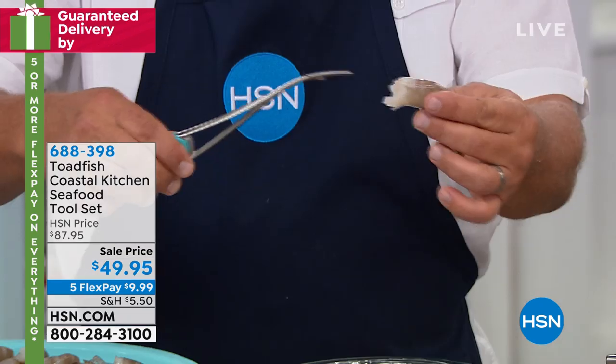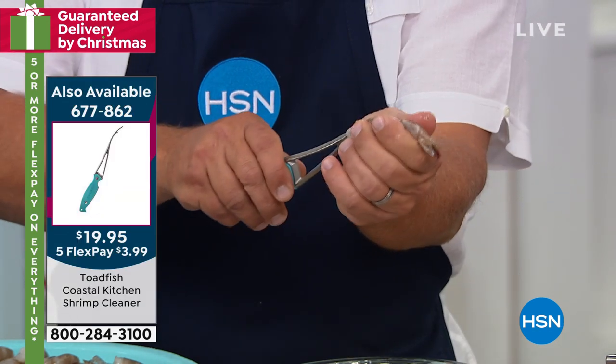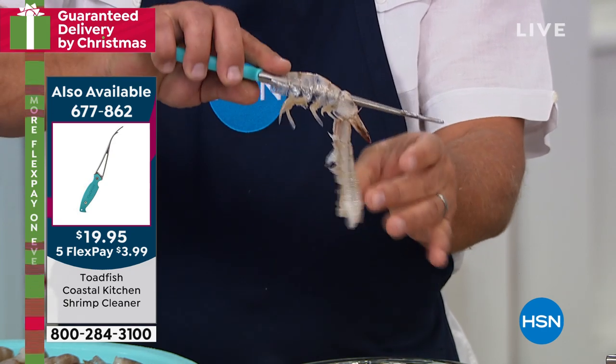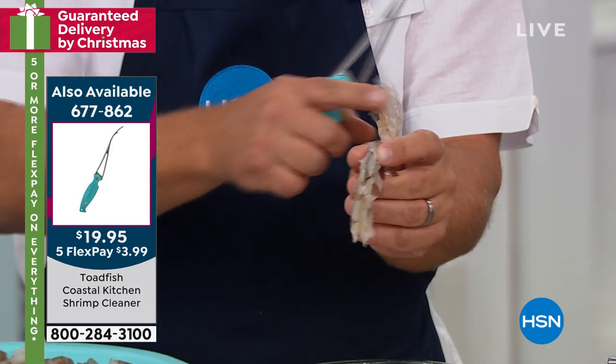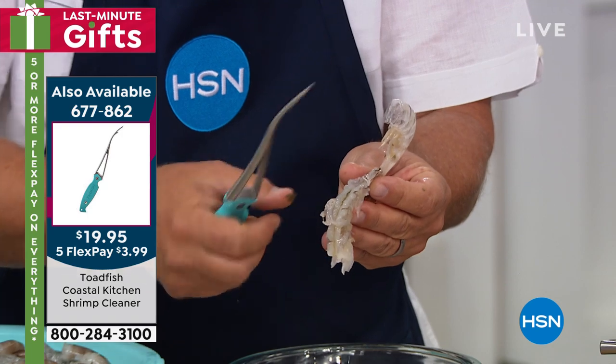I'll do that again because I know it happens fast. All you do is start at the end of the shrimp, push it all the way on there — kind of thread it on right under the shell. And as you push it forward, that shell comes off. Look on the backside here — it actually butterflies and removes that vein inside the shrimp.